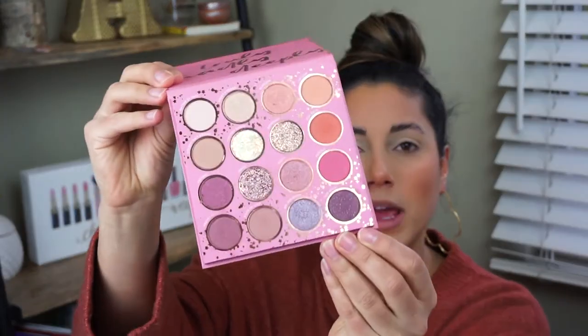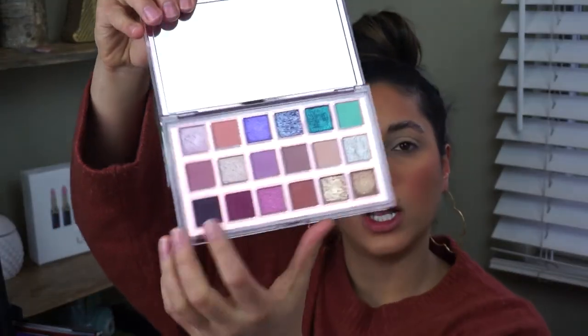Now that I have on my no crease, no smudge proof for 12 hours eyeshadow primer on, time to move on to eyeshadow. I said I wanted to do a springtime, really wearable, peachy look. I have three palettes in front of me — the Truly Madly Deeply ColourPop palette with some pinks, some neutrals, a few peachy shades — and then probably one of my favorite palettes ever, the Huda Beauty Mercury Retrograde palette. I'm going to start off with the Truly Madly Deeply palette and grab the shade Lay Low — it's that lighter orangey shade — on a Morphe M502 Fluffy Crease Brush, and just tap that into my crease.